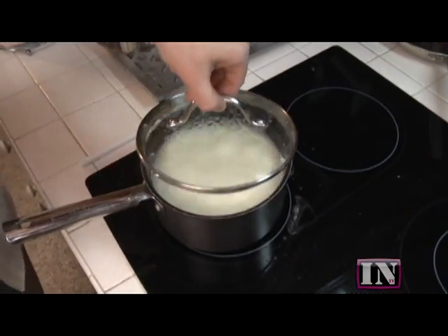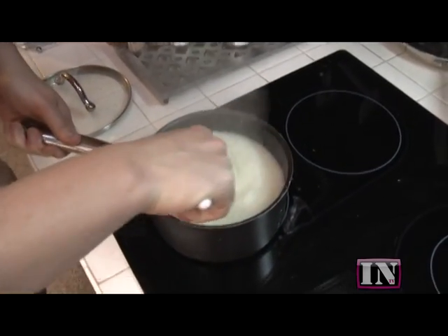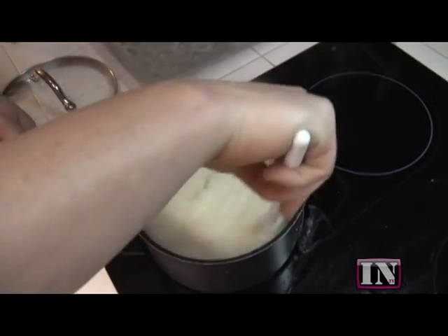It's been about six minutes. We're going to take a look at our grits. Look at that, they're nice and thick. Just got a little bit of heat in there.